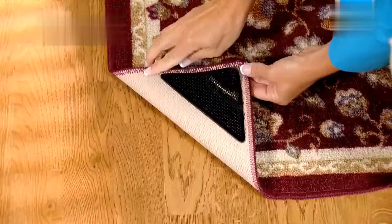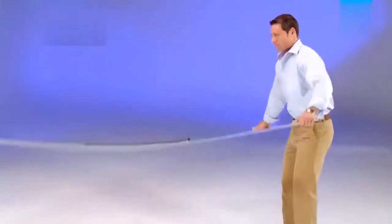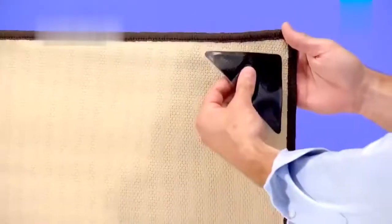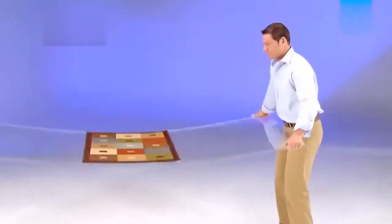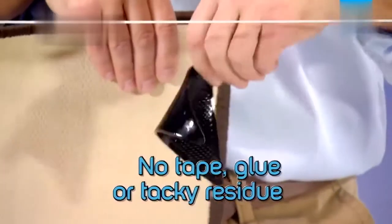Ruggies won't ever lose their Tacky Grip, guaranteed. And they clean up to be used over and over again. This rug would never grip on a slick sheet of glass, but add Ruggies to the corners and it grips like a magnet. The rug stays snug and underneath there's no tape, glue or tacky residue.